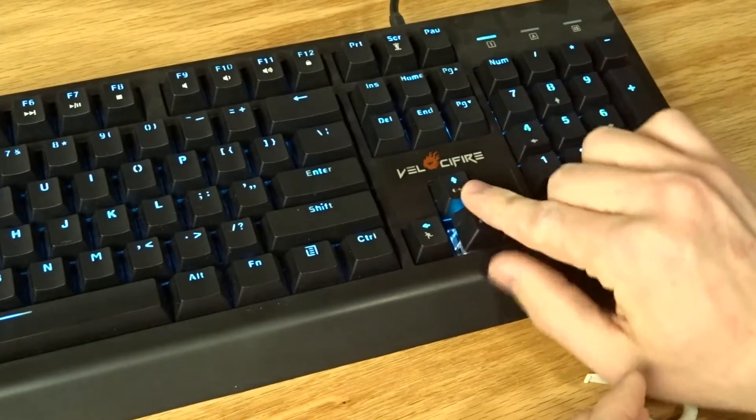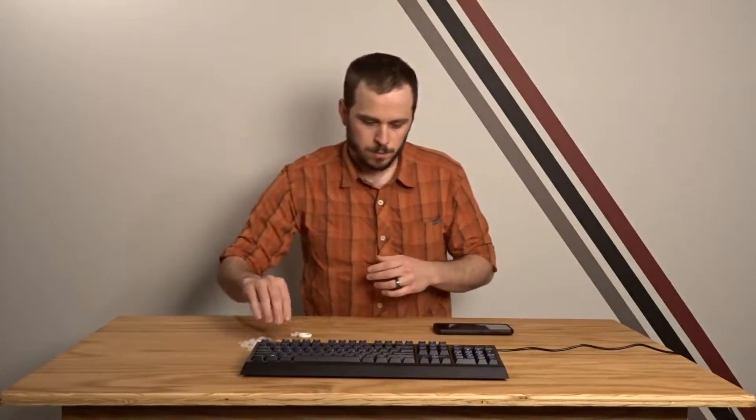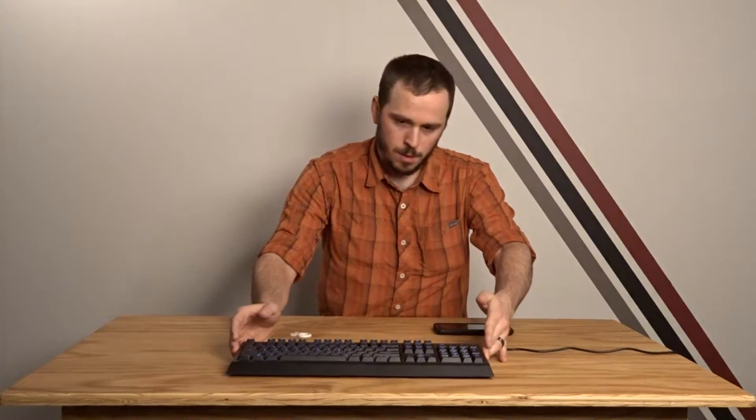I've already changed out two of the keys here, so I'm going to go ahead and show that to you. I'll put this right in front of the microphone so that you can hear it clearly. First, this is a normal switch — you can hear it bottoming out. And this is the same actuation force on a switch that's had a ring done on it. Note that it's not nearly as loud or sharp.